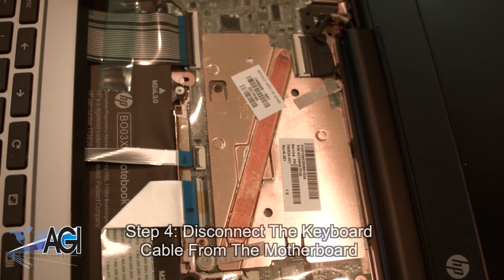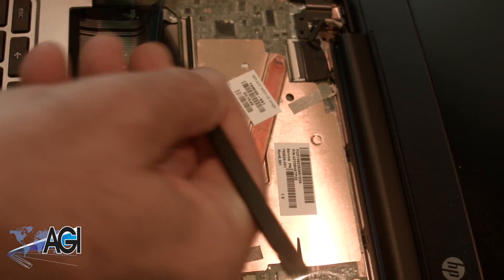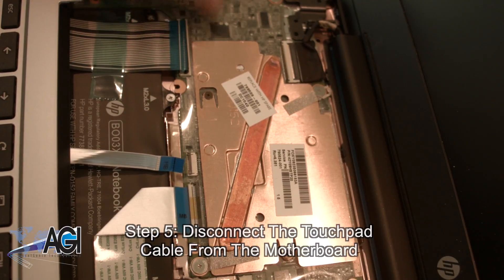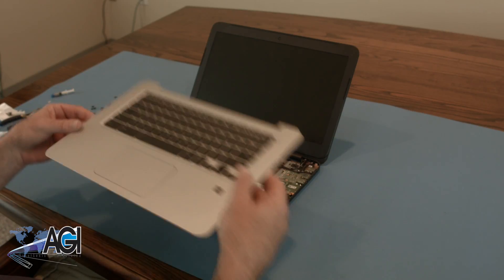Next, you will disconnect the keyboard cable from the motherboard. Now, you will disconnect the touchpad cable from the motherboard. The palm rest assembly is now removed.